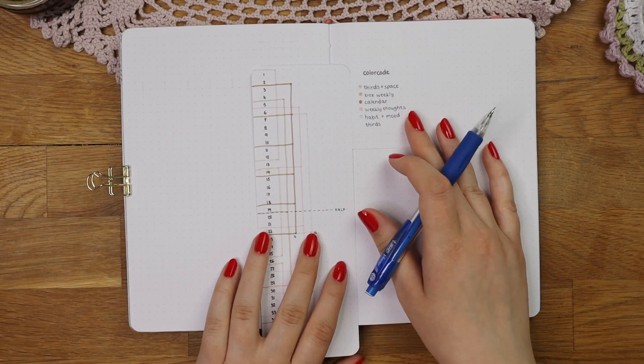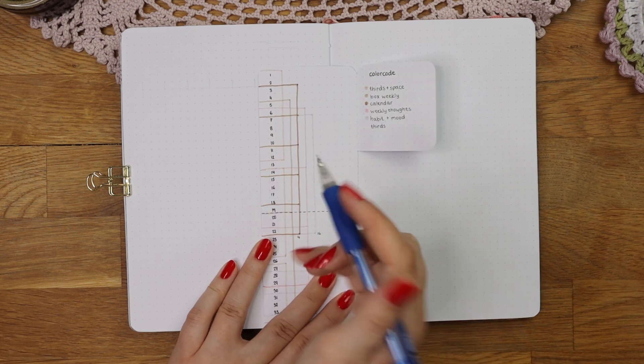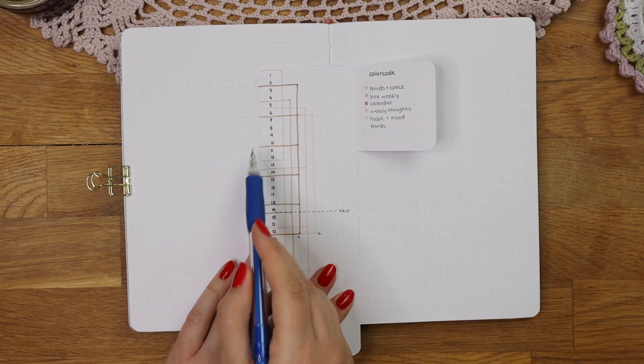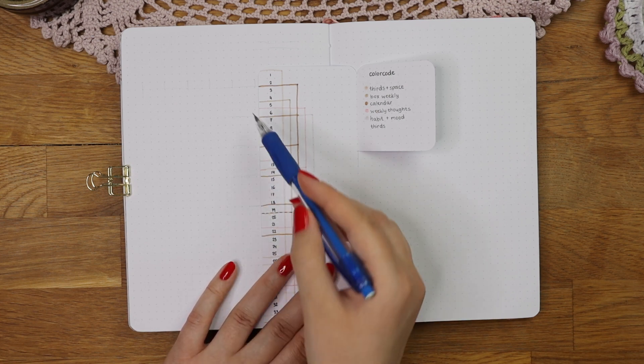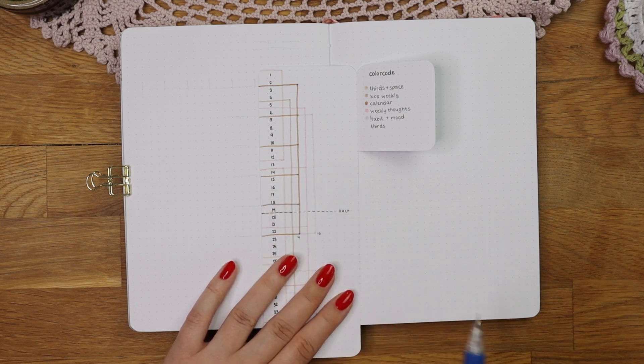Next you flip the grid guide over on the vertical side and use that to sketch out the rest of the layout. You can align it the same way as you did with the horizontal side, but I wanted my calendar to be a bit lower on the page so I didn't align it this time. My calendar layout is marked with a brown color on this side and it's four dots long.